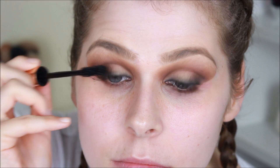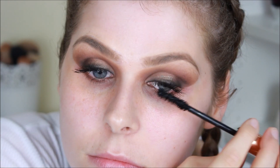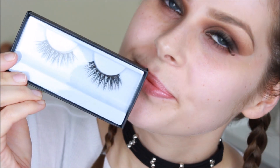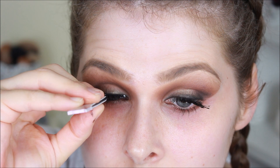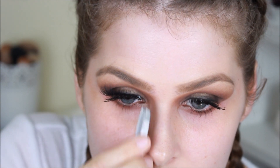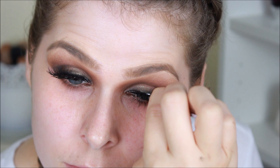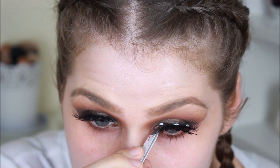I'm then taking the Legendary Lashes Mascara by Charlotte Tilbury and blacking out our lashes ready for the application of false lashes. The false lashes I'm going to be using today are the Farrah lashes by Huda Beauty — these are the most gorgeous bohemian long fluffy wispy lashes I have ever seen. I am absolutely obsessed with them; I've been wearing them pretty much non-stop since I got them. They are just absolutely stunning and perfect for this very bohemian, edgy, smoky sultry look.